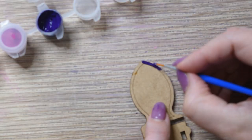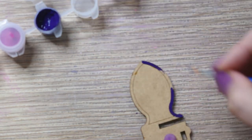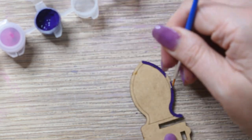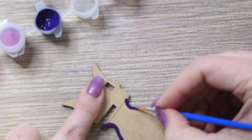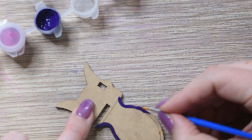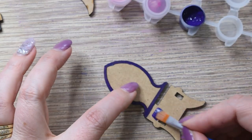When painting the back of the chair, switch to the smaller brush. Use a small amount of paint and apply it with short strokes. Paint all the identical pieces.